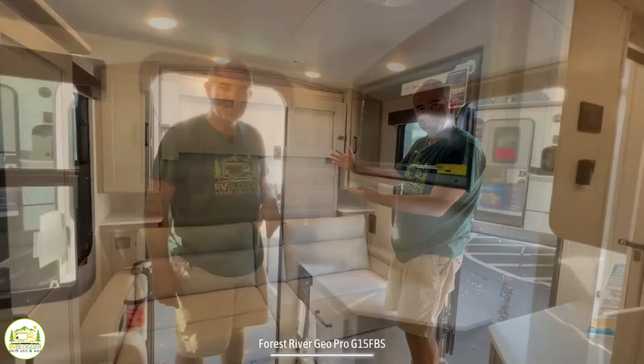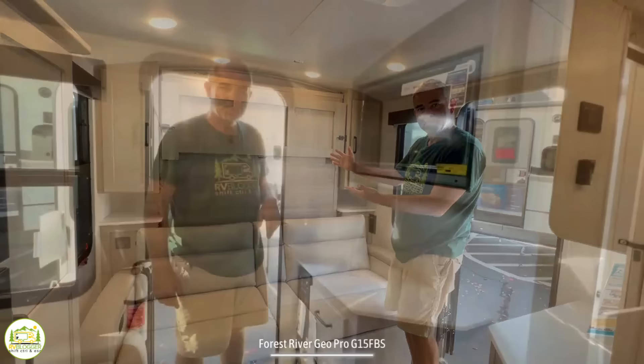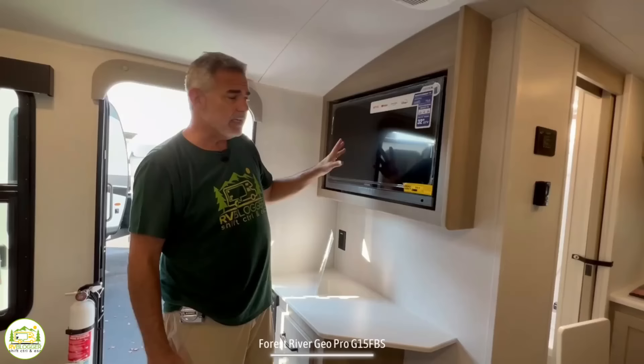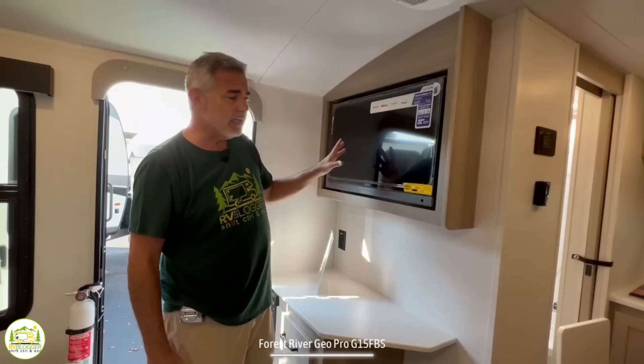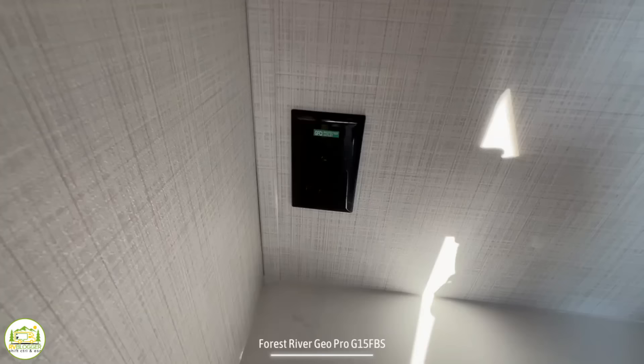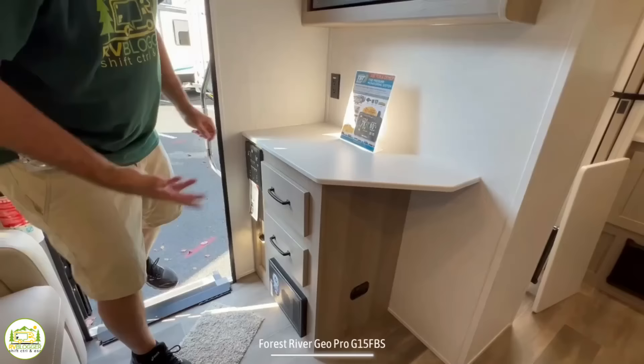The TV is in the perfect spot because it's right across from the couch — a good size TV with nice cabinetry built in around it, so it looks like it belongs there. Down below that, you have a nice countertop space with a receptacle, so if you wanted to plug in a coffee machine and make it a coffee bar, you could do that. Then down below, you have nice drawers that pull out for additional storage.